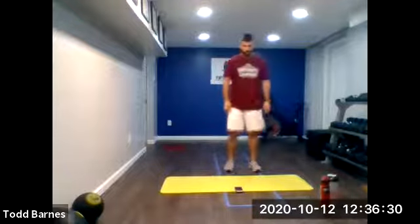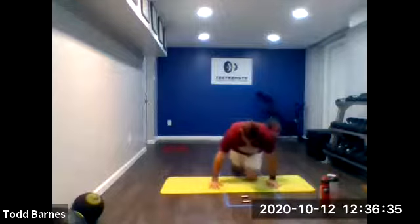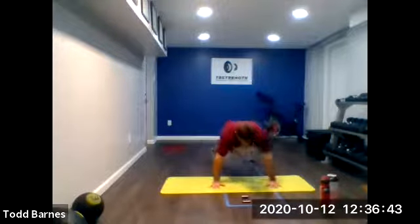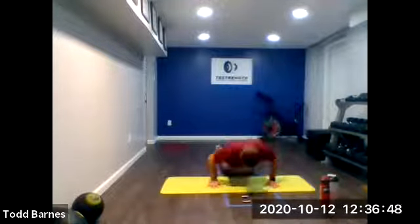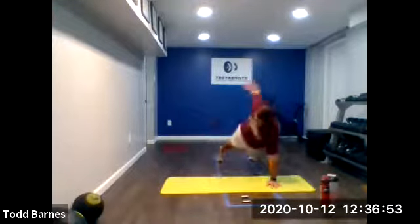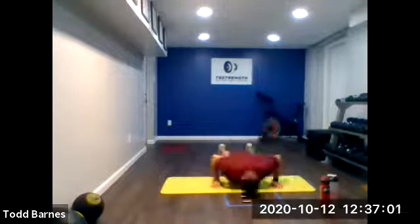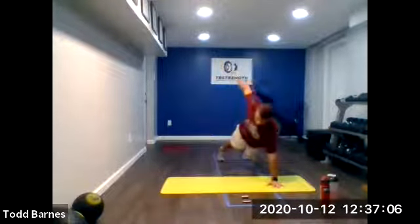Last exercise. Five seconds. Push-ups for 30 seconds. Ready? Go. All the way down, rotate up. All the way down, rotate up. Good. Keep working. Let's finish strong. Here we go. Ten more seconds. Finish strong, keep moving. Five seconds more to go. And stop.